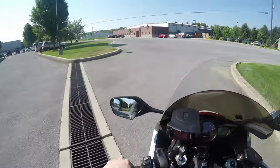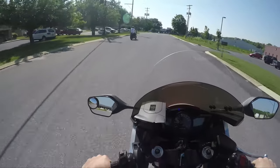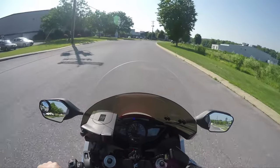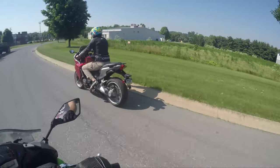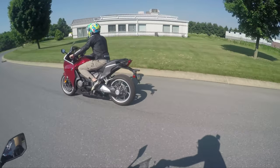Depending on where you read, some people say this thing has 170 horsepower, some people say 140 horsepower. It probably has 170 to the crank and probably 140 to the wheel, which does feel about right.